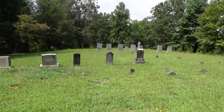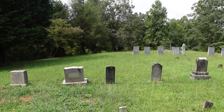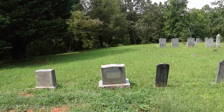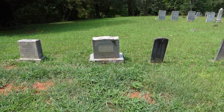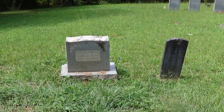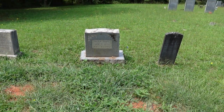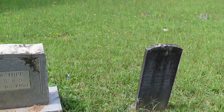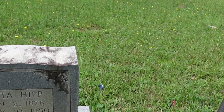Most of the graves in here are of members of the Pace family and the other families that married into the Pace family. We just recently had a conversation on our Facebook page about — I guess it's pronounced — Rita Hip. January 2nd 1876, July 10th 1950.